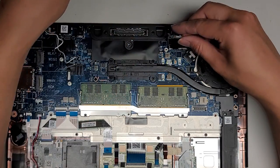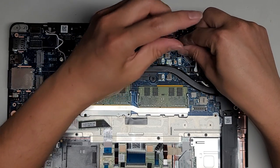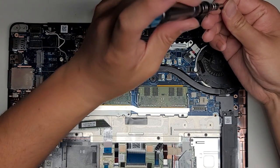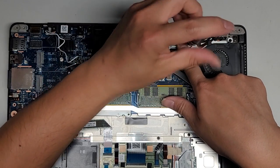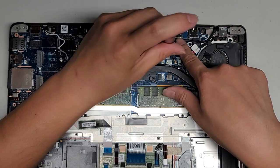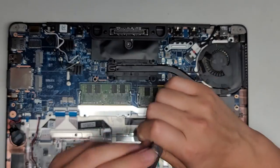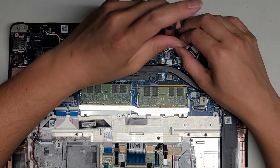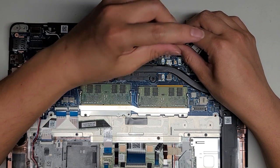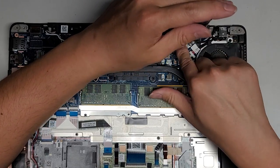Then we're going to take this metal bracket. It helps to take one screw while holding the bracket — get the screw in there and use that to guide it. Take the other screw — I just loosely fit it first so I can move this around. Then we'll get that screw into place and tighten that down. Let's go ahead and put these metal brackets back on. Tighten these down to hold that bracket into place for the LCD LVDS connector.